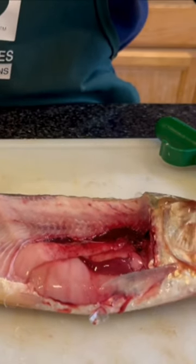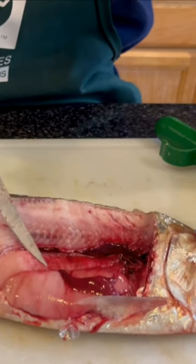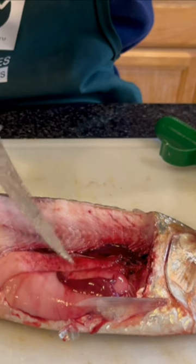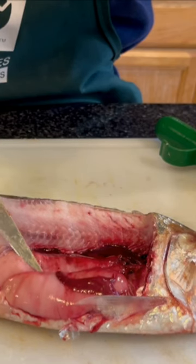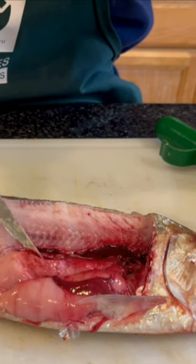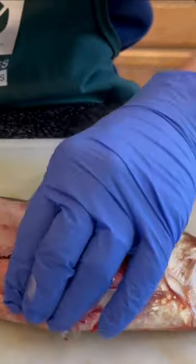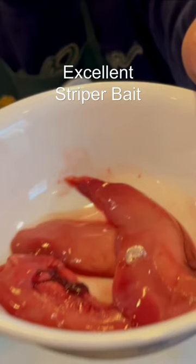Alright Nation, this is one of the tricks I learned from Connected Fishing and the local Sacramento River fisherman. This part right here is excellent for striped bass. You take this piece, wrap it against your hook, throw it out, and the striped bass goes crazy for it. I'm not going to waste anything, so I'm going to save this part here for going for striped bass.